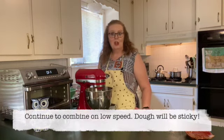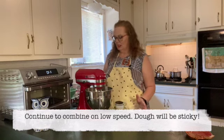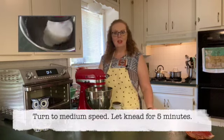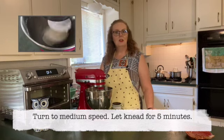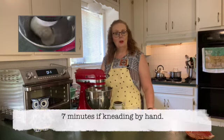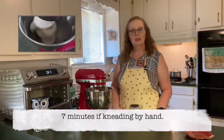Your dough is going to be very, very sticky, so don't worry about that. Just let it keep going — turn it to medium and let it knead for five minutes. If you're kneading by hand, you need to do that for about seven to eight minutes.